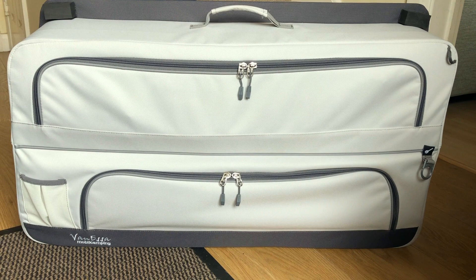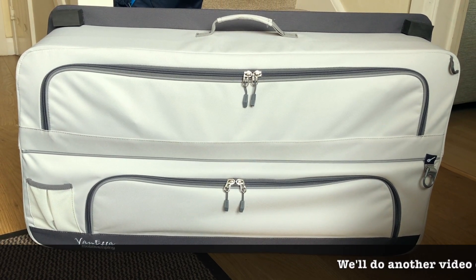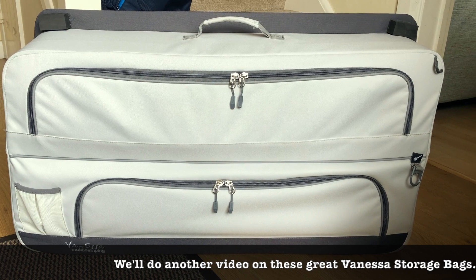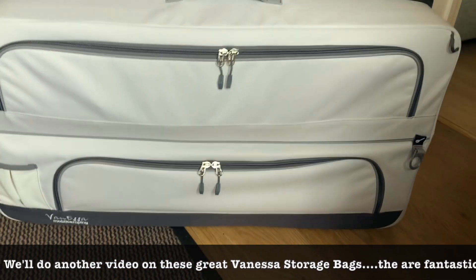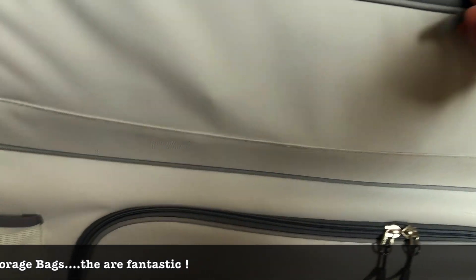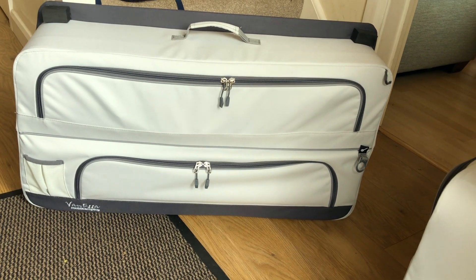We've got two of these window bags from a company called Vanessa Mobile Camping, and they clip into the window frame area of the rear windows on both the driver and passenger side. There are four sections — two on each of the bags. You can see they're packed with clothes and each section will take enough clothes for pretty much one person for the whole of our trip. It uses up space in the van that would otherwise be redundant, so it's a really clever idea.